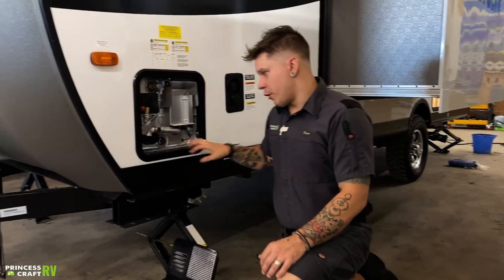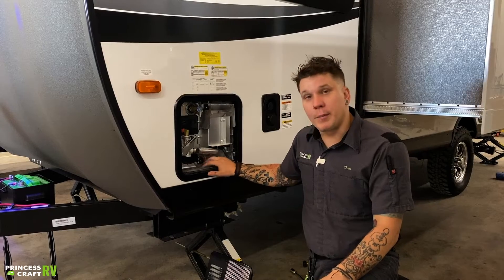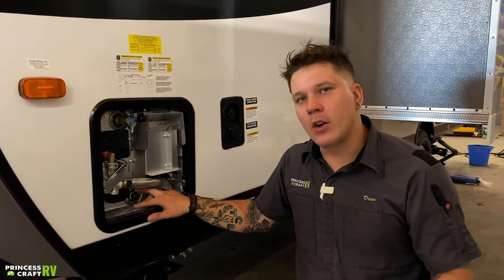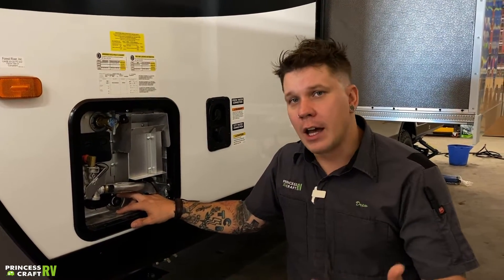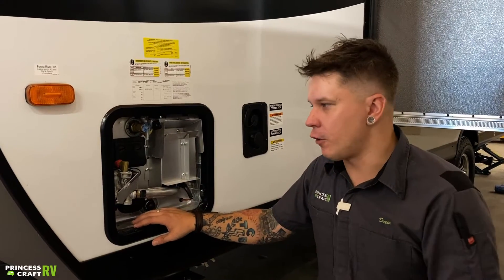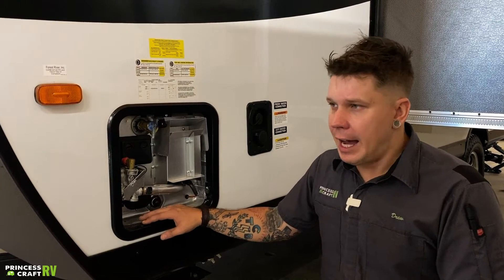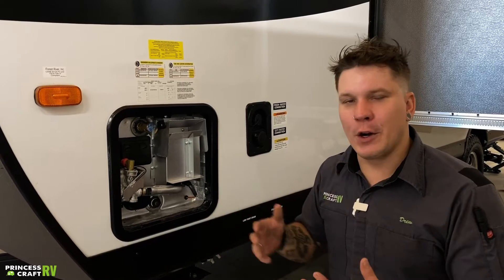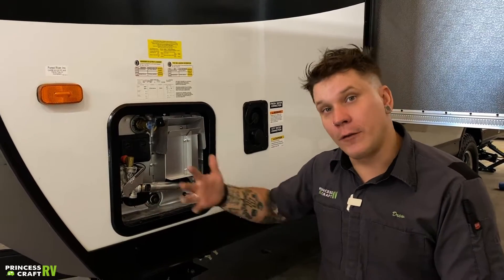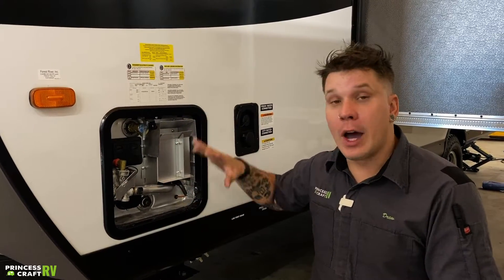Once we've done that, we are ready for storage. Now, when it does come to returning the unit back to service, we're then going to replace this anode rod and make sure we do make a nice, firm connection. From there, again, we're going to go to the hot side of any fixture. Once we have an inflow of water to the unit, we're going to turn that hot side on. We're going to see something a little bit different this time — that flow is going to be airy, very bubbly and spitty. What it's doing is displacing the air from the tank and refilling it with water. Once that flow normalizes at the fixture, that is our indicator that we are full and we can go ahead and start heating water.